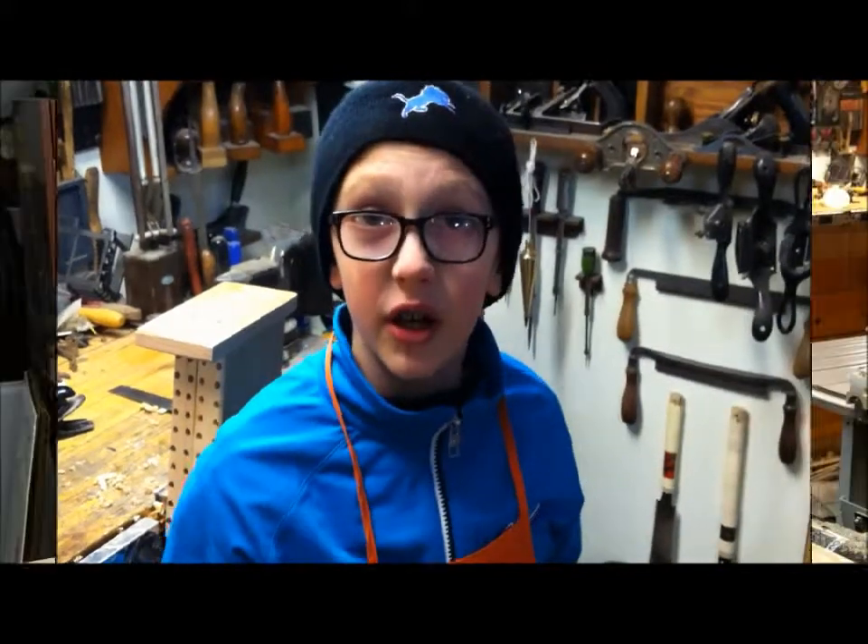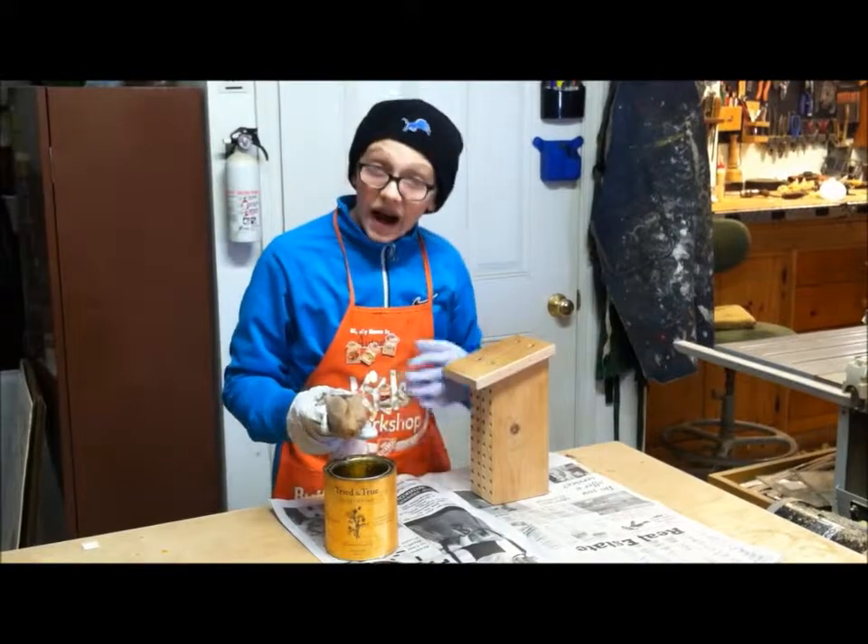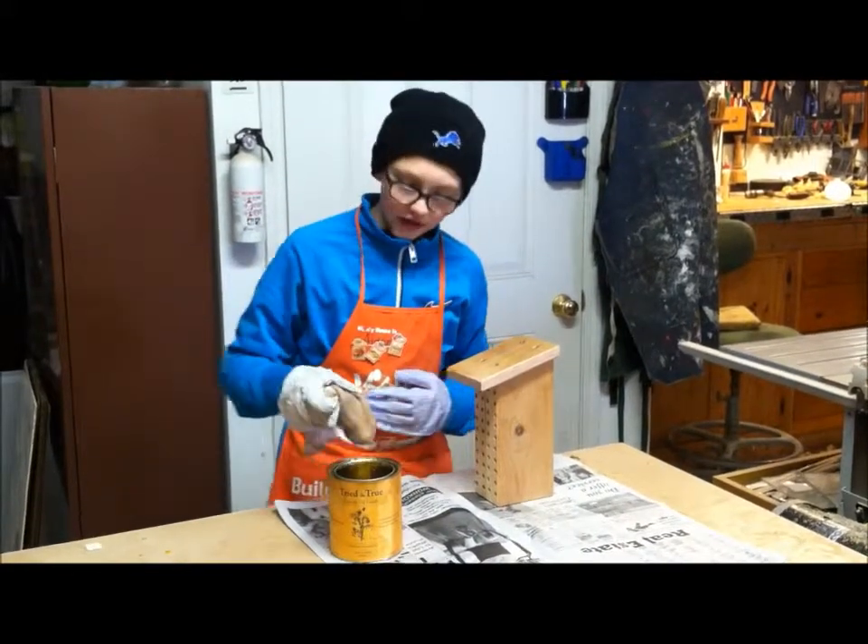And there we have it — just one more step to go. Now the last step is we've got to put the finishing oil on the wood to protect it from rotting. So let's get in.